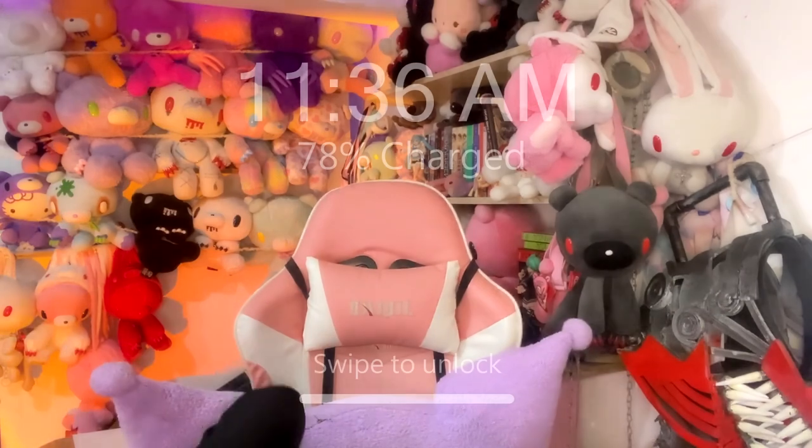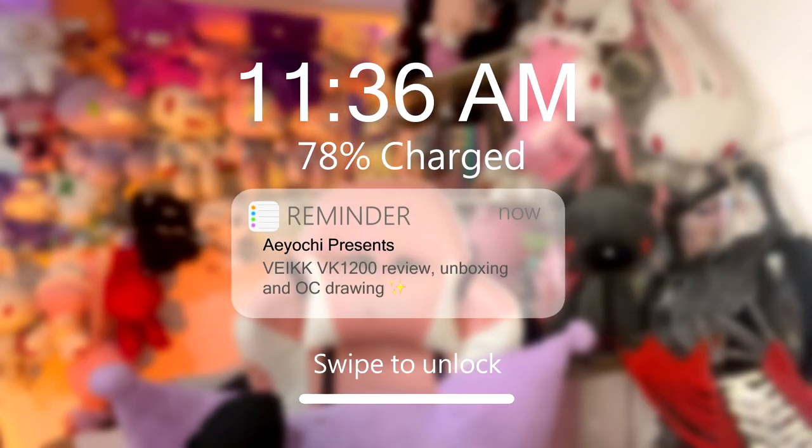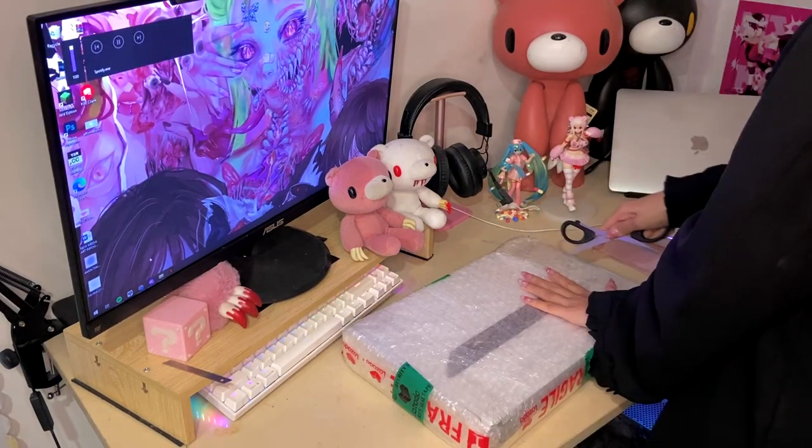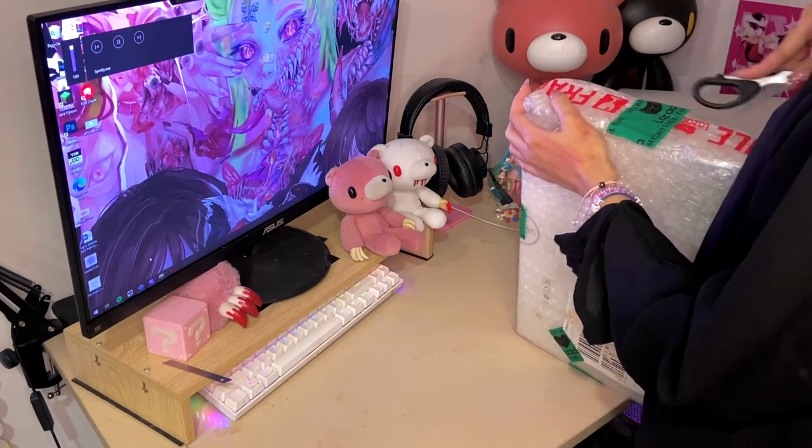So I'm Ayana. That was a really bad attempt at an introduction — I promise I'll make a proper one soon, but for now we gotta settle with that.